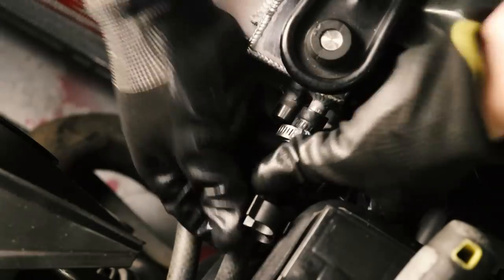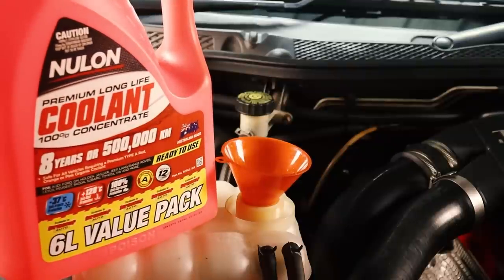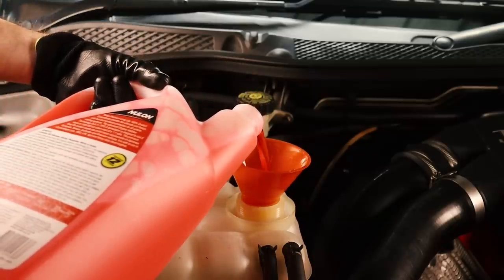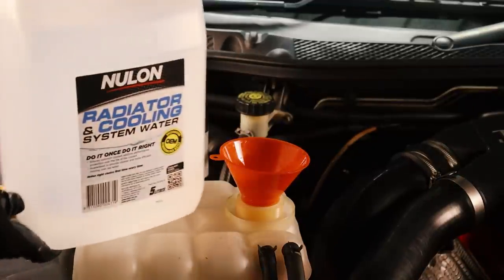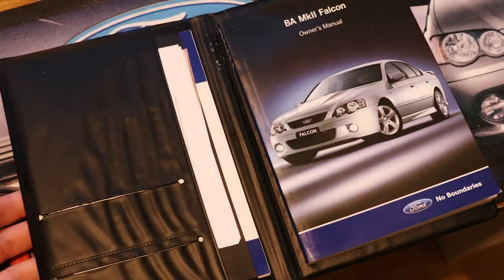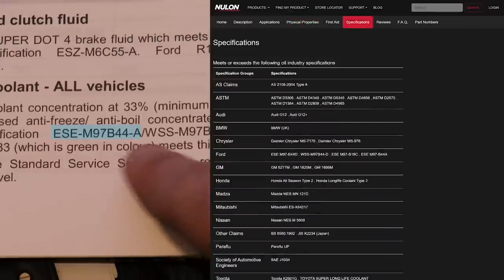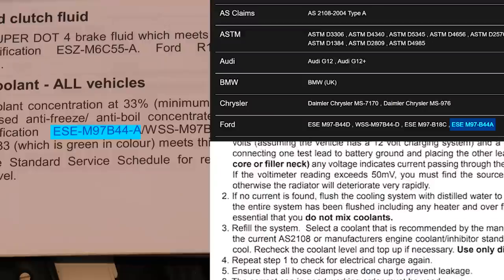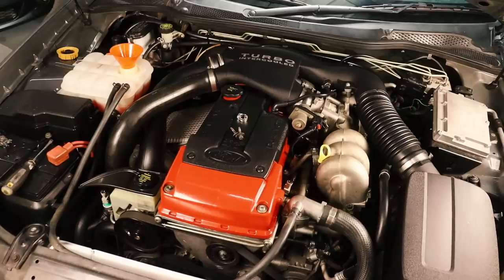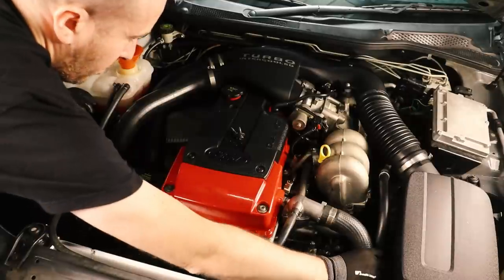Fitting the top hose first, followed by the bottom one and then the two hoses for the overflow tank. Now it's time for the coolant — I'm going to be using Nulon's premium long-life red coolant. For all of you out there who think that Barras need green coolant, the colour actually does not matter. What matters is the coolant specification. If you look up your Ford BA Falcon user manual you'll find that the Nulon red coolant actually satisfies Ford's specification and PWR's specification as well. If you run the engine for a minute or two you will help get any air trapped in the system bled out into the overflow tank.